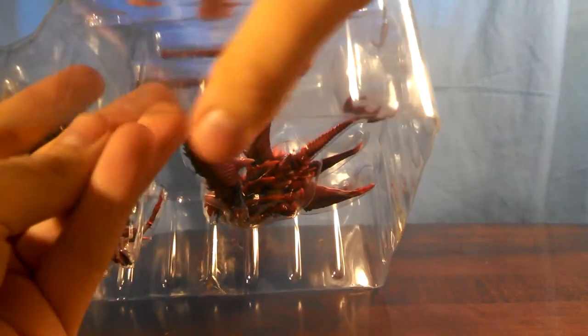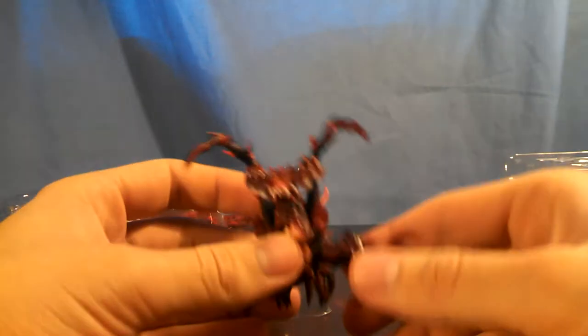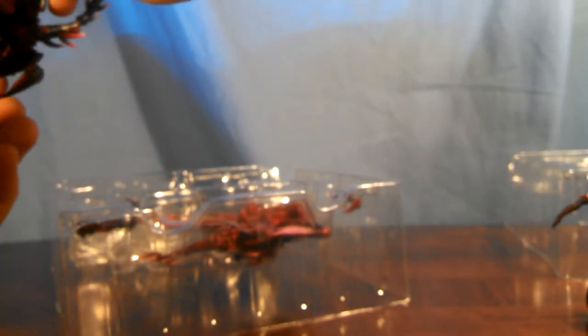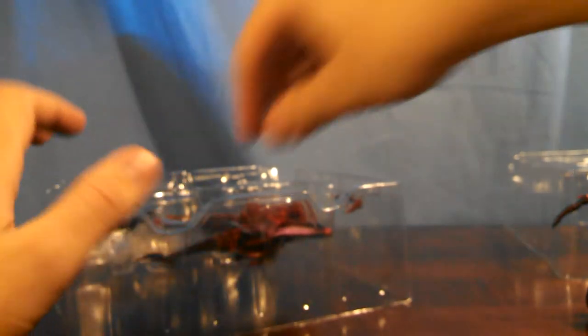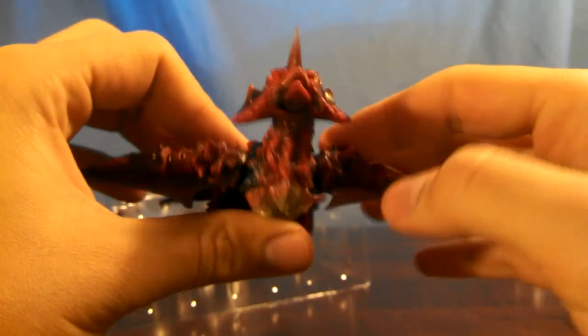I don't know if I'm going to be able to get the tails on during the box opening, because they were a pain to get on last time. Here is a little aggregate — no paint issues this time. And a large aggregate — going to have to work with that one a little bit. And then the flying form. That's it for this box opening.